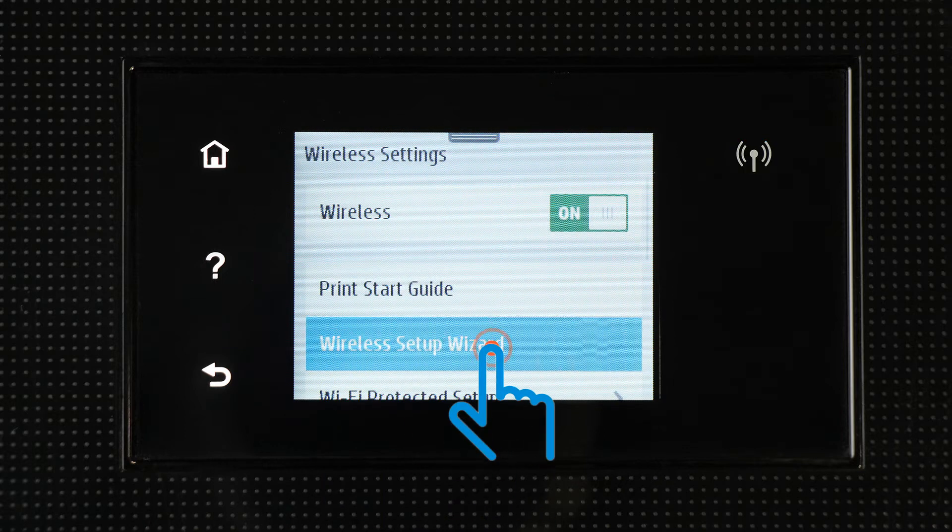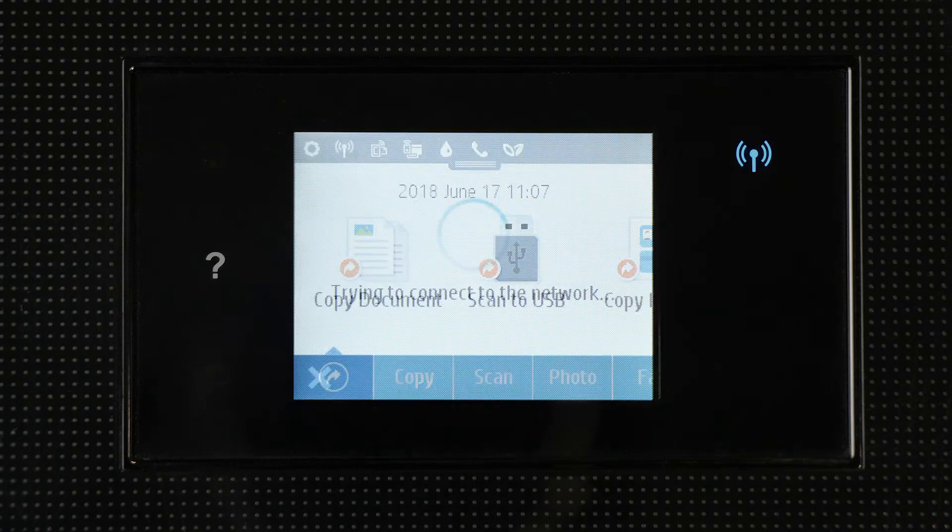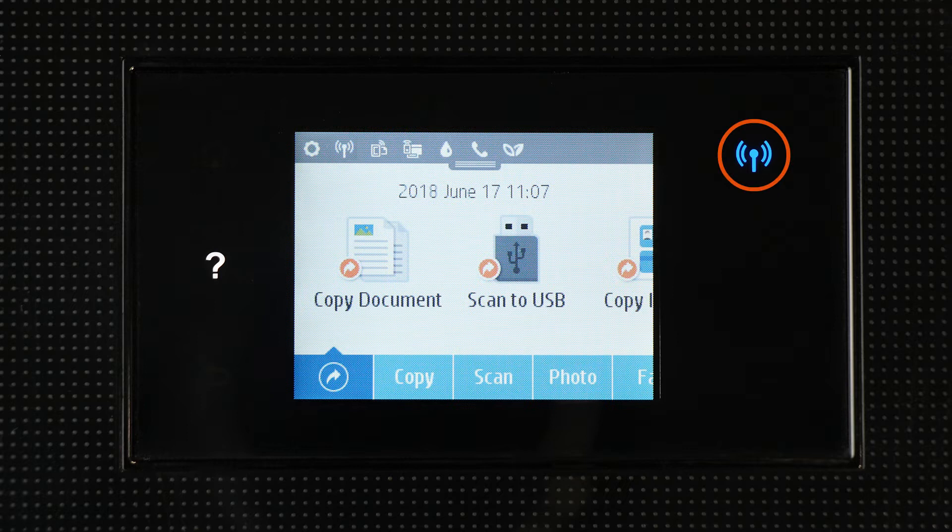You can also set up a wireless connection from the printer software. Once the wireless connection is established, the wireless light is solid.